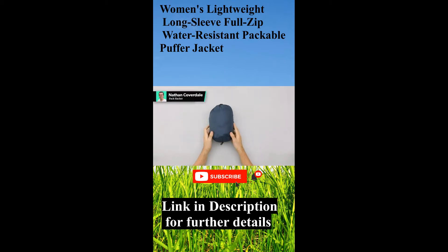In this video we're going to take a quick look at the Amazon Essentials Packable Puffer Jacket. You can see it's compressed — it comes with this pouch that you can stuff it into for when you're on the road.